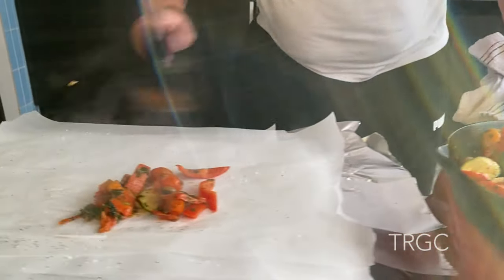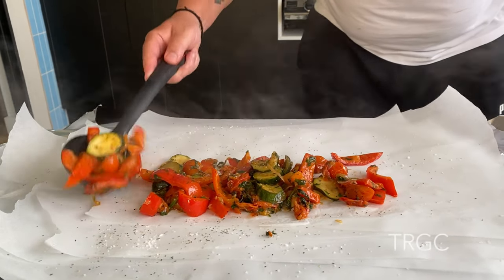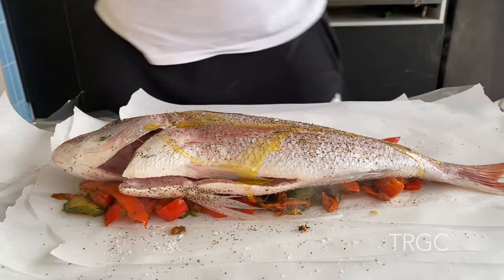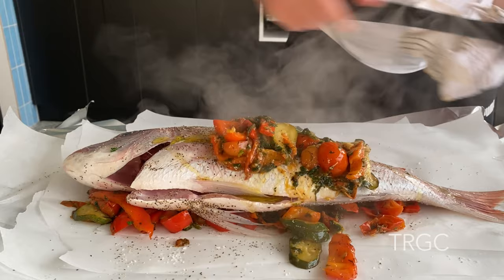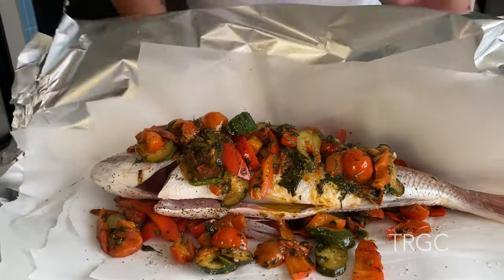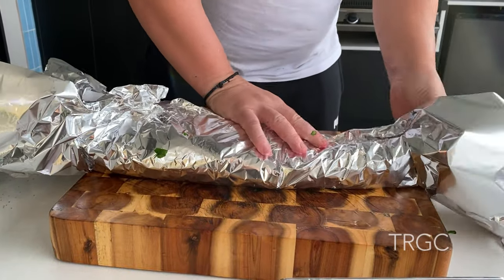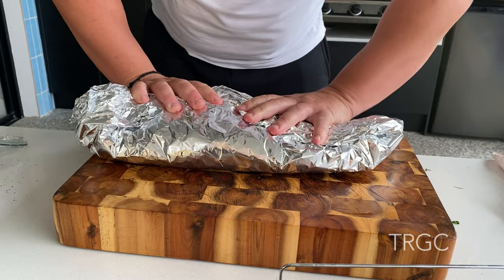Now the half going to put it down with the piece. All right, buddy, a little bit of olive oil. That's it. And it's ready for the oven, for the grill. First time goes to the barbecue.